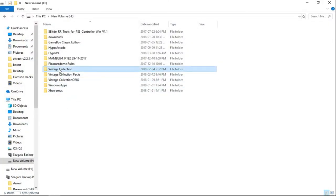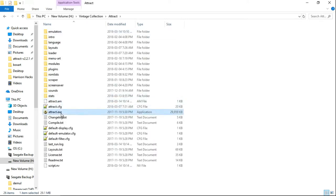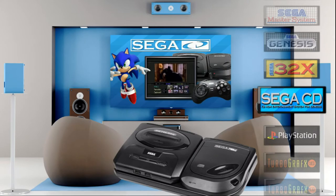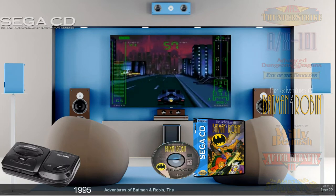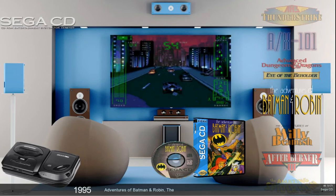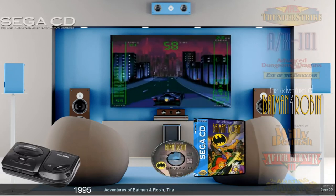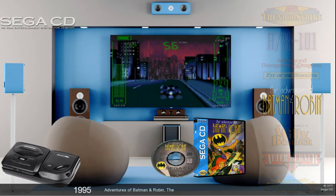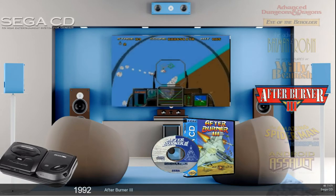Now we'll go into Vintage Collection, Attract, and let's launch this up and take a look. As you can see, I'm already on Sega CD. We'll go on in — it says 171, but some games are multi-disc. You're getting the 3D box art as well as the disc art, so everything is there: the wheel art, the snap, the disc art, and the box art.